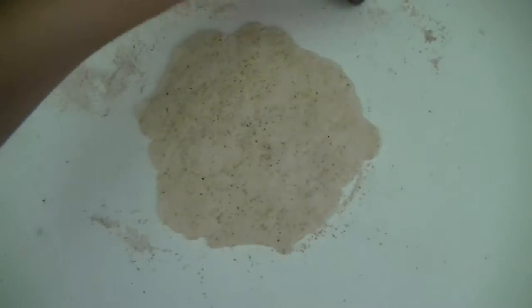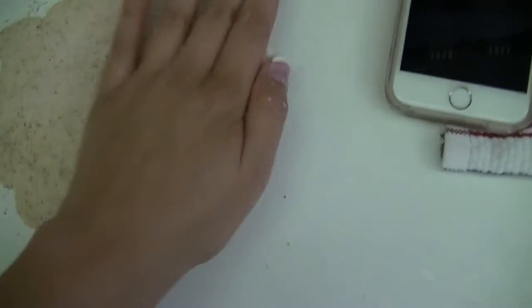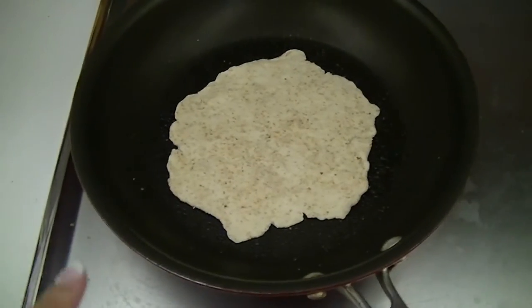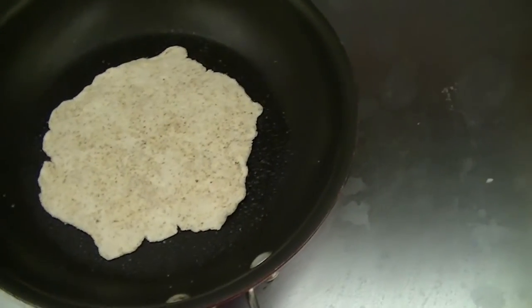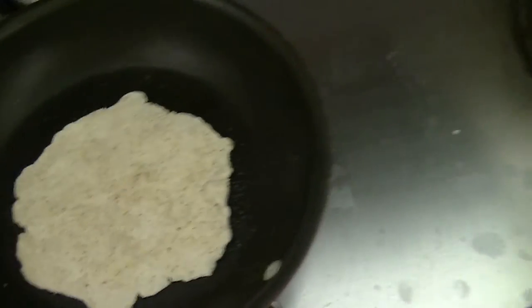Alright, so that's basically rolled out. It's not too thin, because you don't want it to break through. Take your hands, scrape it off. So I sprayed a little bit of coconut oil in there, and then I put a little bit of salt just for the crusting. You don't have to put salt, but let that sit in the pan until it starts bubbling in the middle.